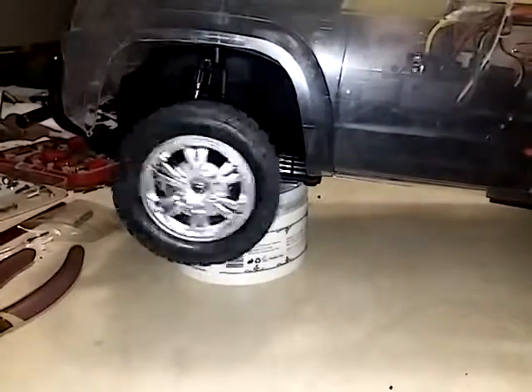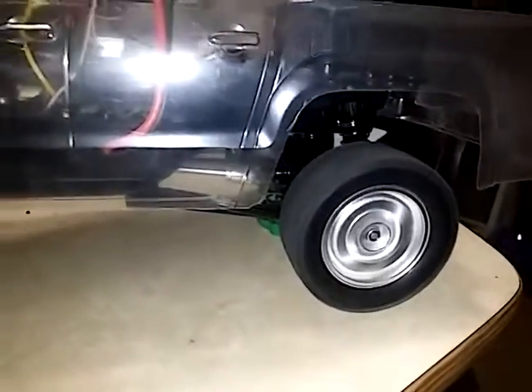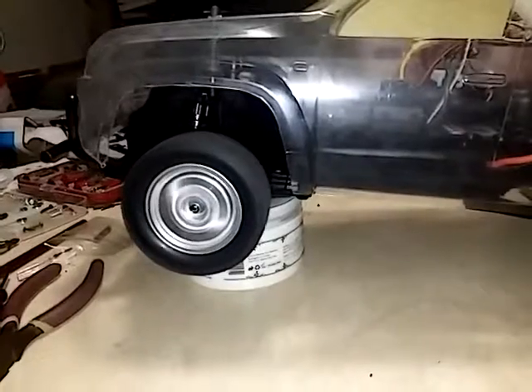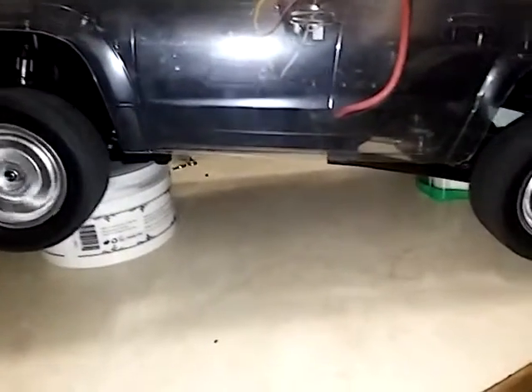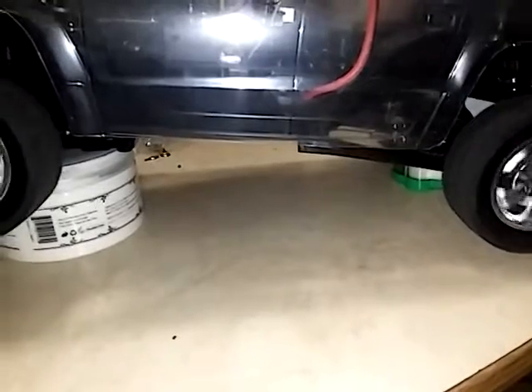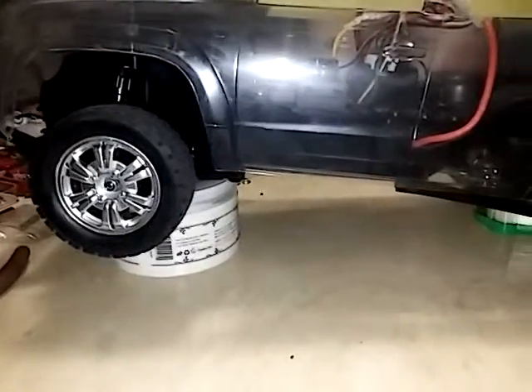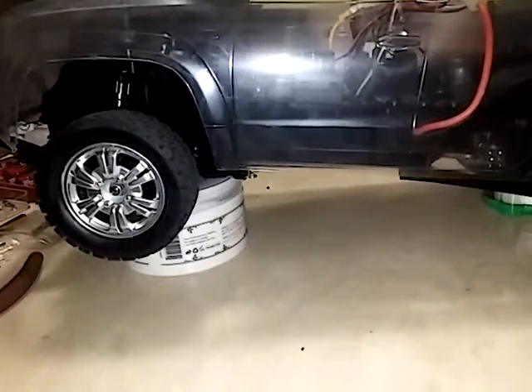Everything seems to be working real good. This one is pretty fast. The only thing I don't like about it is there's no drag brake, and I like a drag brake, but I guess that's because I'm used to Axial.